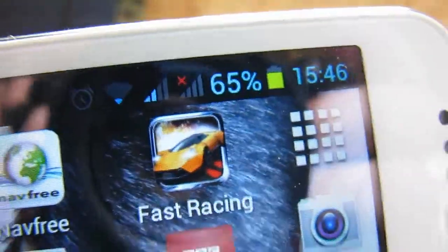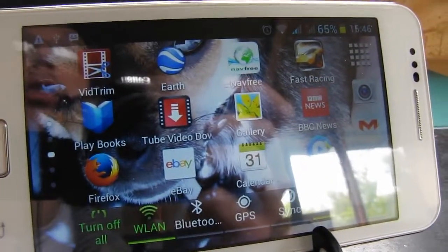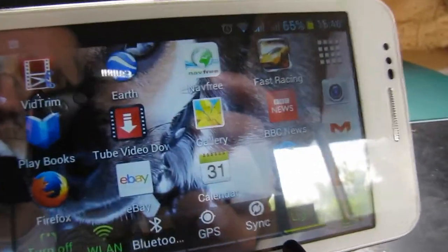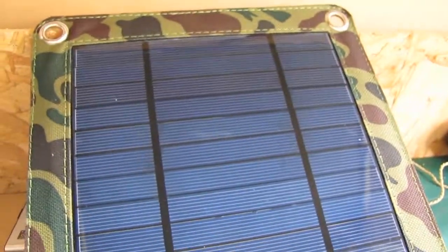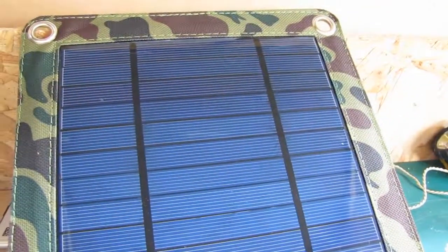I'm quite impressed with it. It was quite overcast today and I just took it in as the sun started to come out, so I think it was a fair trial anyway. But for such a small panel I think it's done quite well really. Quite impressed with it.